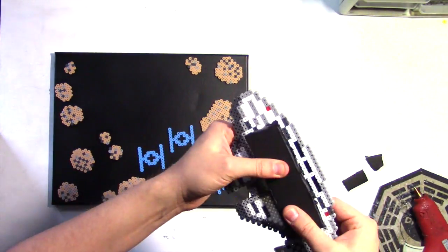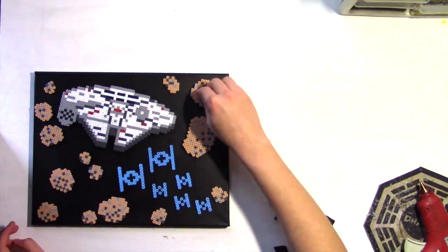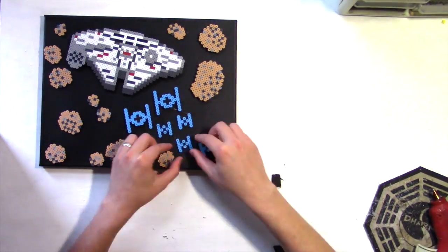Use some layers of black foam core on the ships and asteroids to give it a cool 3D effect. I'm using two layers for the Falcon, one on the larger TIE Fighters, and the little guys will go right on the canvas. This really makes it look like this thing will be flying off the wall — cool depth effect.